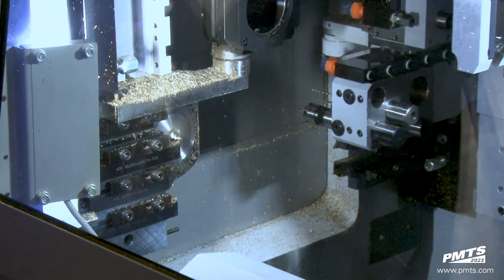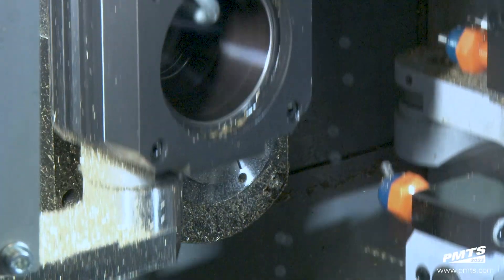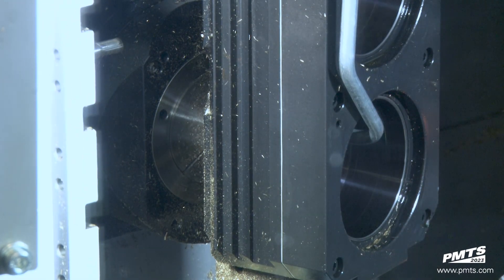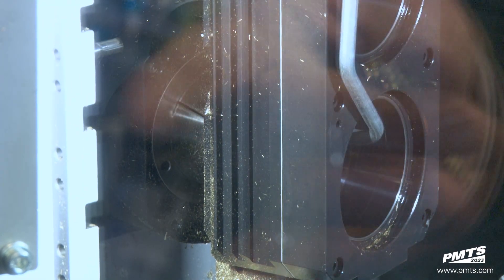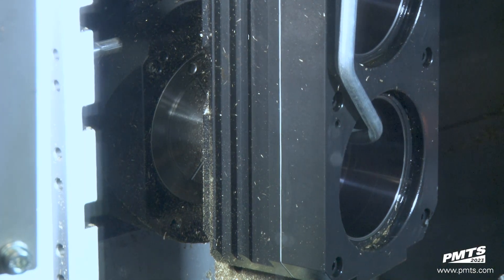This is all offsetable. Now it's coming in for the second thread, and you can see both B-axes moving simultaneously — they're all linked together.